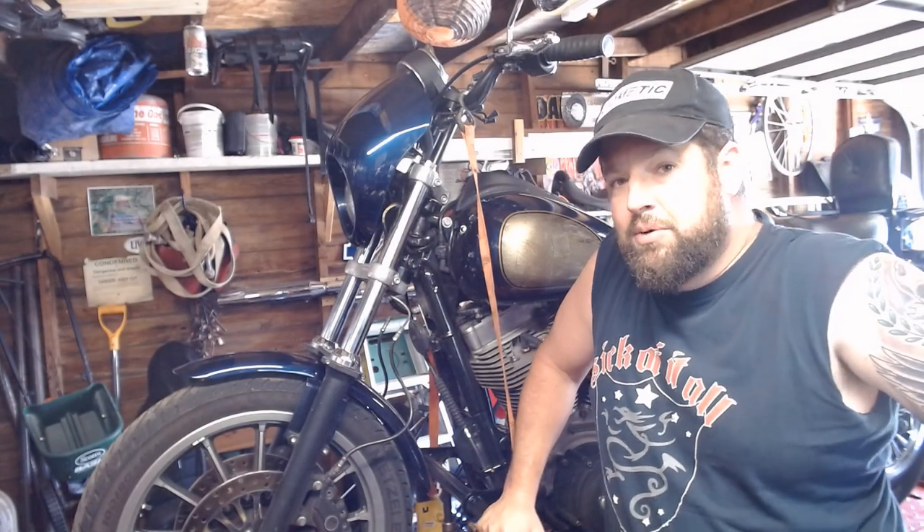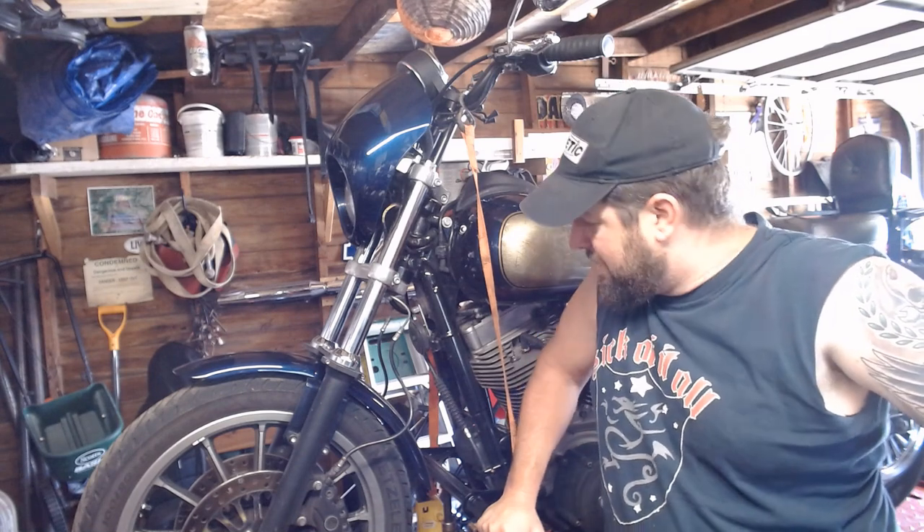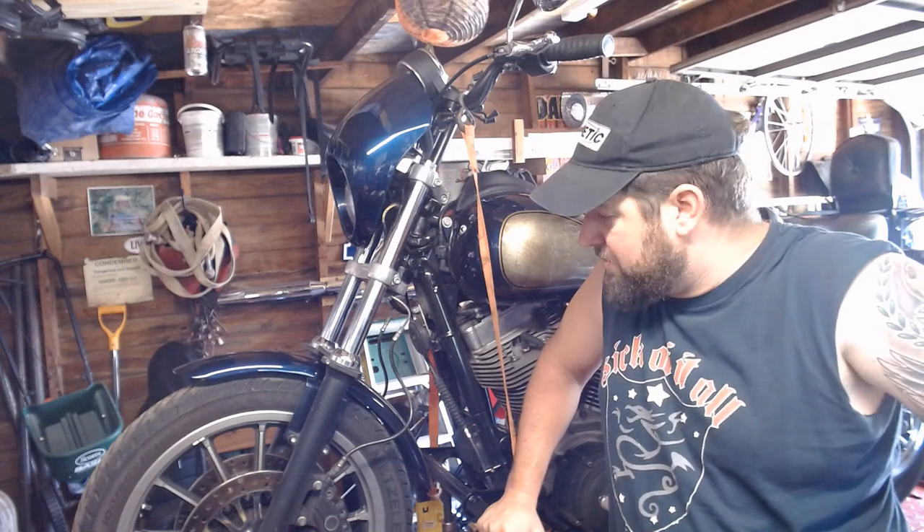Steve Noble, Noble Moto. What we're doing today is we're going to replace the front wheel bearings in my Dyna. They've got about 55,000 miles on them, and I know they eventually do go out. They've been known to be problematic.